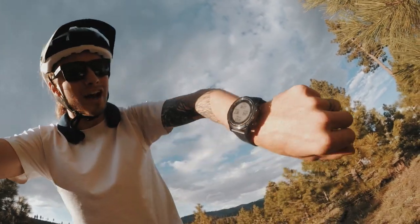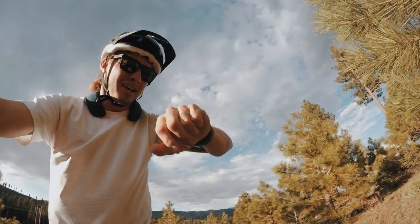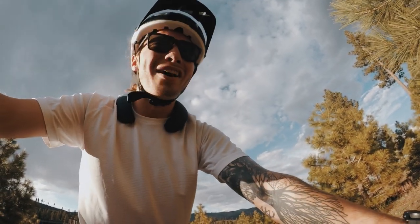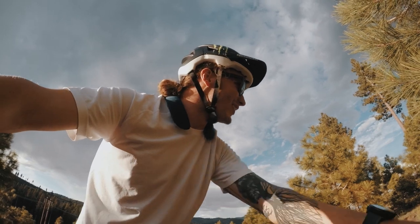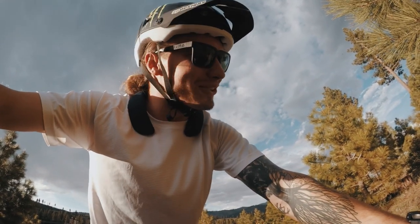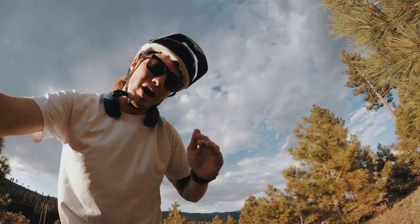Okay guys, I've been climbing — you're probably never gonna be able to see that — for exactly 30 minutes, and I kind of got over the plateau. I'm actually starting to feel kind of good. Maybe it's just about getting through it, grinding through the plateau.